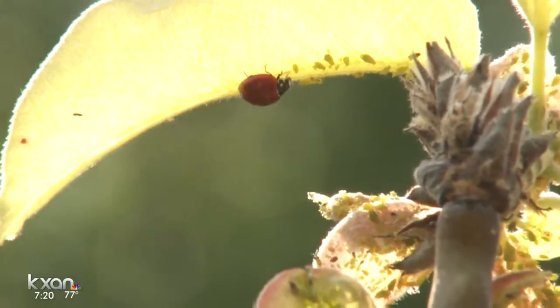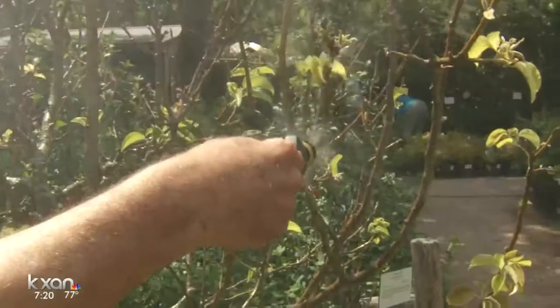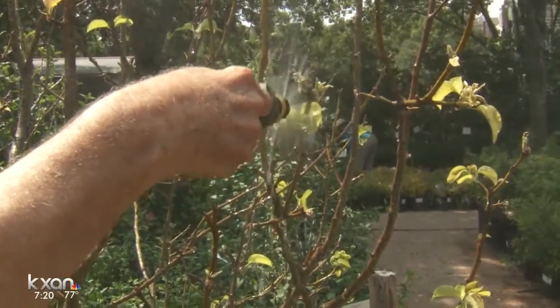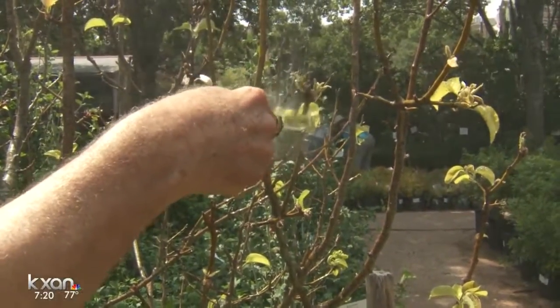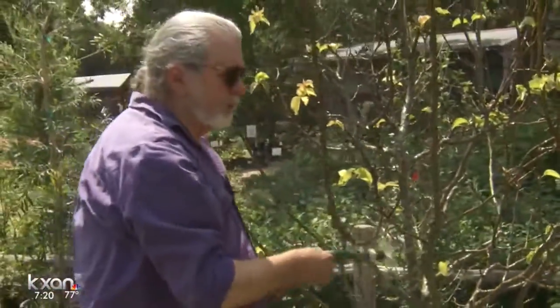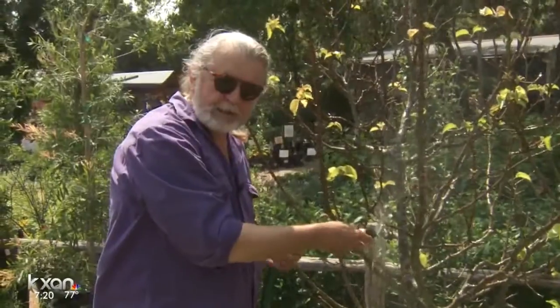So now the ladybugs are going to come back and continue to do the job. Wash them off of that tip — that tip had a lot on there. So that's how you do it. You just literally wash them off. There are many other little appliances like this that go on the end of the hose that are very effective.